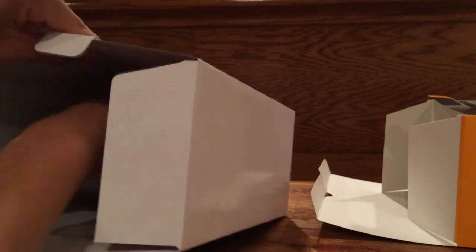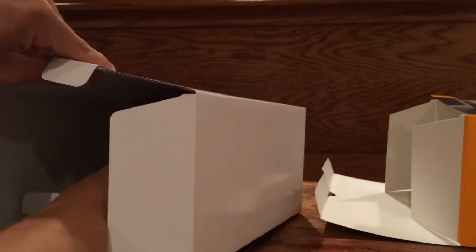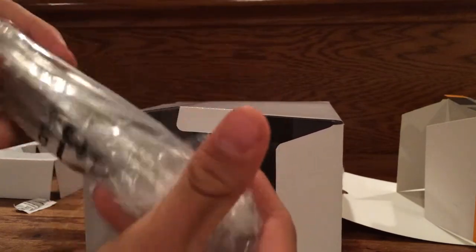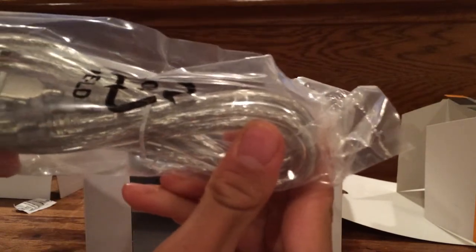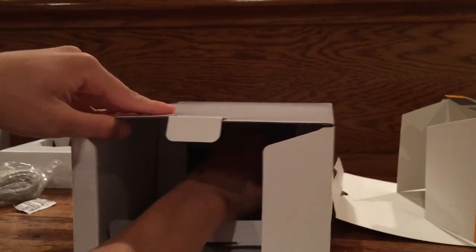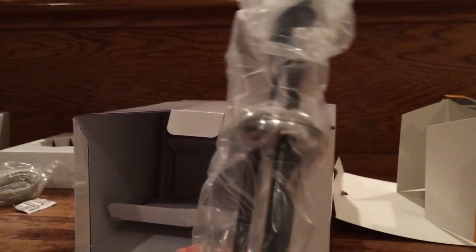Pulling this out here, you can see we have the power cord. There it is — there's the power cord that goes into the back of the microphone itself and then plugs into an open USB port. And then as we pull more out, you can see we have your stand that Blue provides for you.